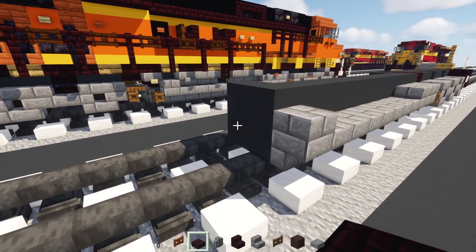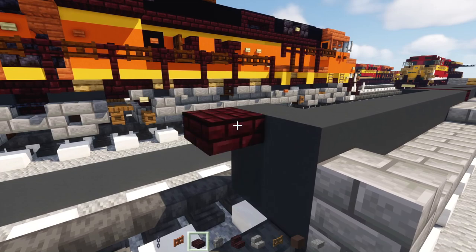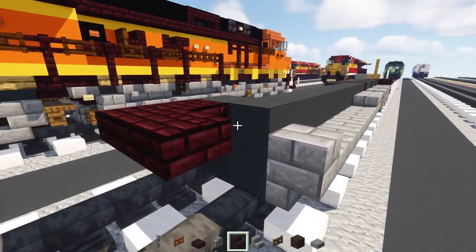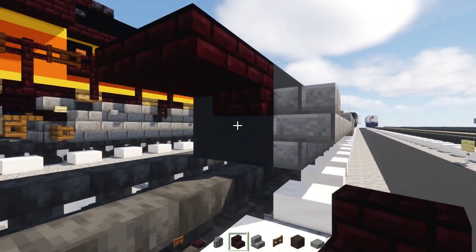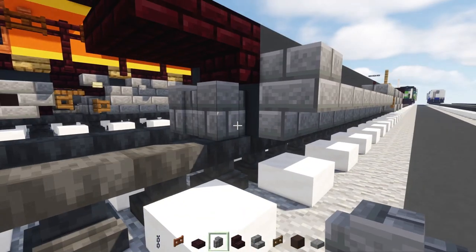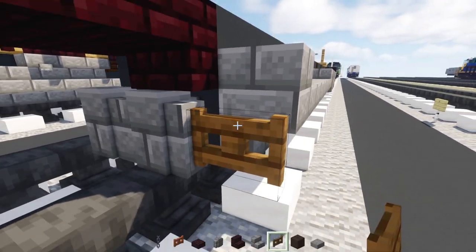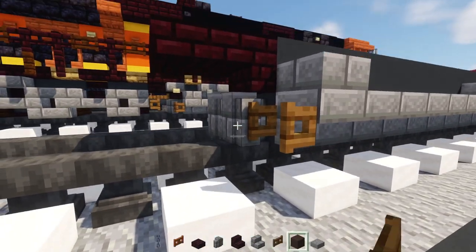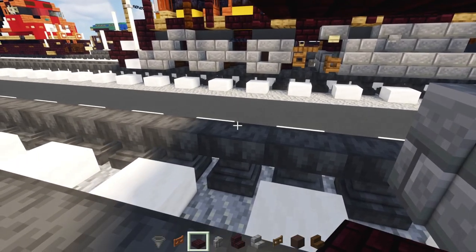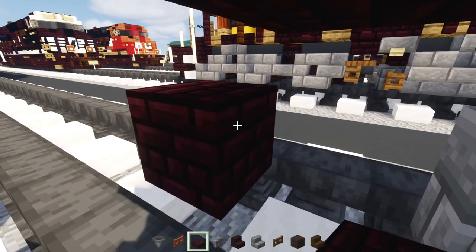In the back here, add in another brick slab two blocks long, making it L-shaped. Add in another brick stairs upside down inside, then two stone brick walls, a spruce fence gate — open that up. Skip a block and add in another brick block here in the middle.